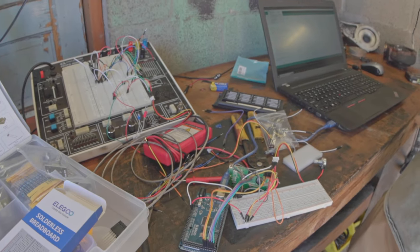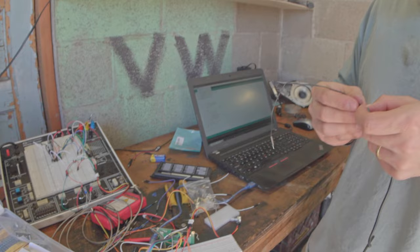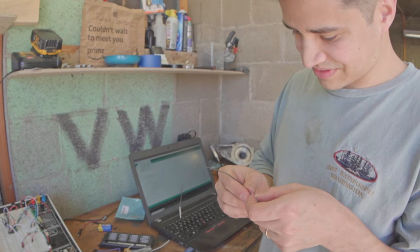There's no organization to this rat's nest — good thing this isn't high voltage.